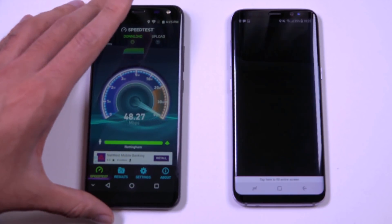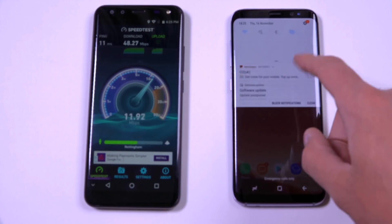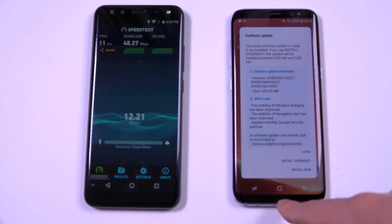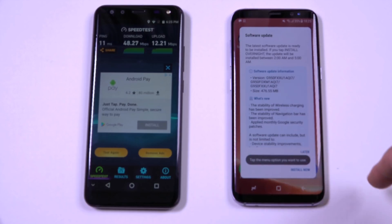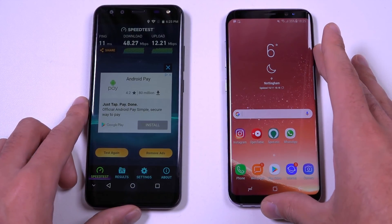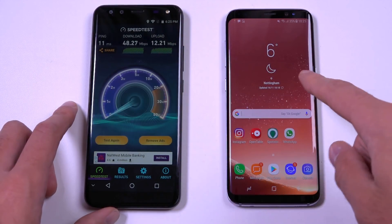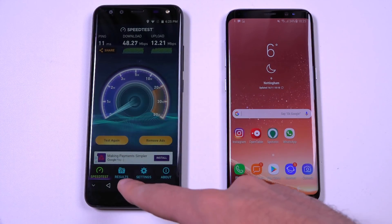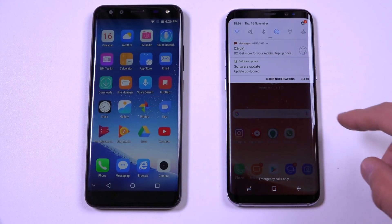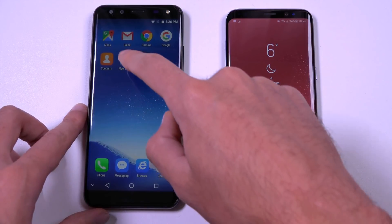One of the weaknesses of the Ligu is that it only has 2G. The Samsung keeps crashing — we've got a software update, which could be something to do with it, quite a big one as well. This is just checking the performance, and in terms of Wi-Fi you are going to get better speeds on a high-end phone. I also noticed I tapped several times on the screen to get it to respond.